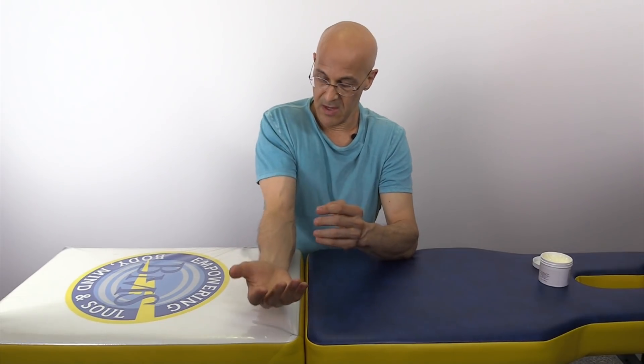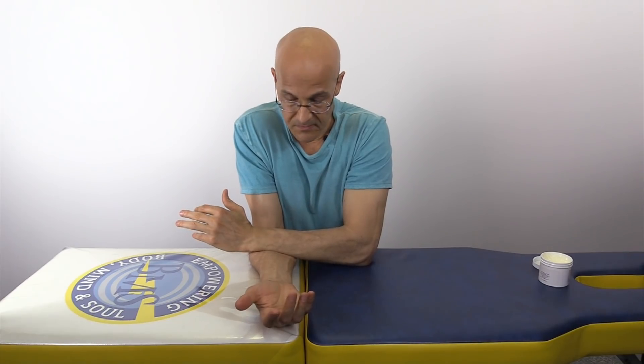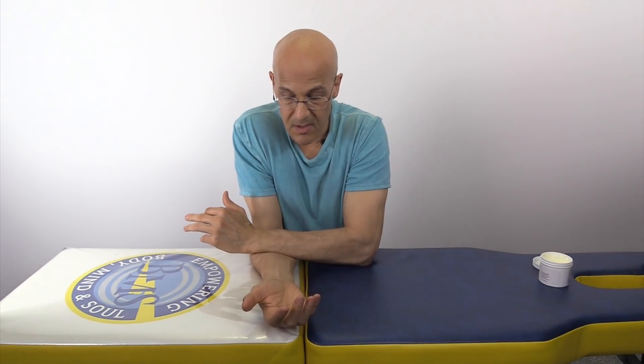Now that you understand that everything is connected, let's correct the problem. Relax your arm and forearm again. Take the outside of your other arm on the pinky side and just apply pressure like this. Hold it there, lean your weight into it. Come off, go a little lower. You'll feel the fingers bend as you do it — just hold that there as you're releasing those tight muscles.